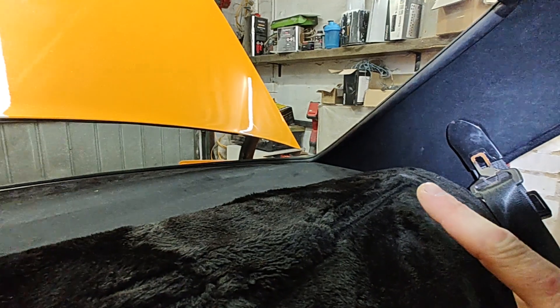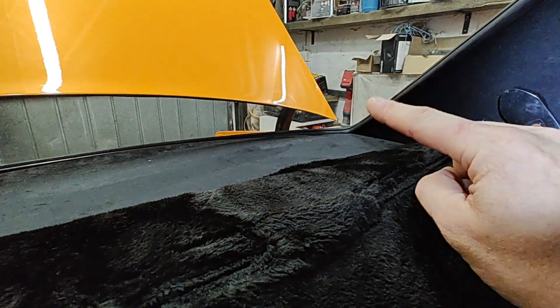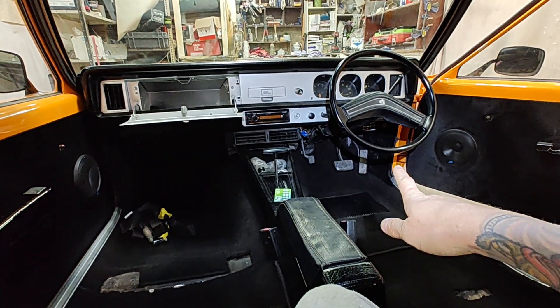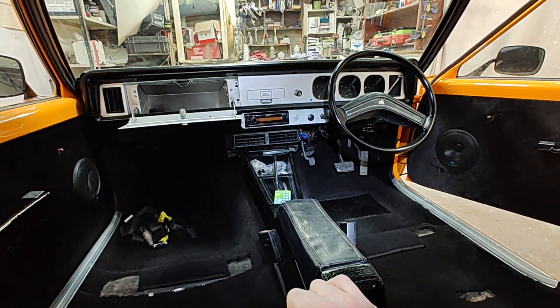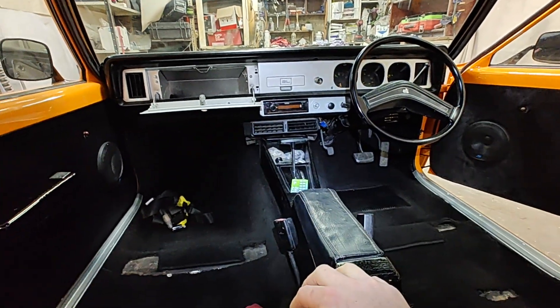Got the rear seatbelts in, rear parcel shelf. The sequence is: rear screen, parcel shelf, back seat, seatbelts, then the bottom of the back seat. Did that, and then did the front screen. Then I finished off an alarm slash immobilizer, which I've been putting in for the last few days. That's up under there, nice and neatly tucked away. Good to have.